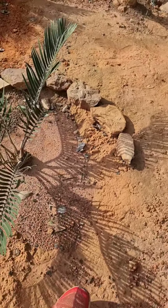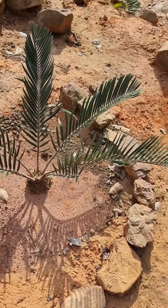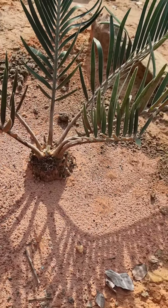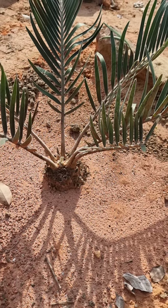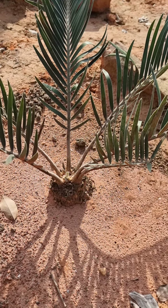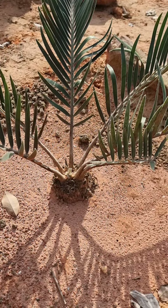I planted it in ground for maybe six months, more or less, because I can't remember exactly the time. But since I got it, this plant, I got it on the end of November 2022, and now it's almost a year.